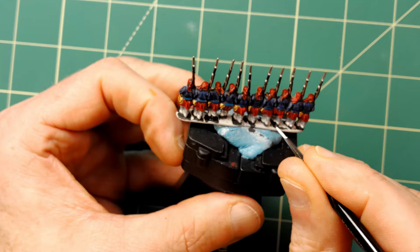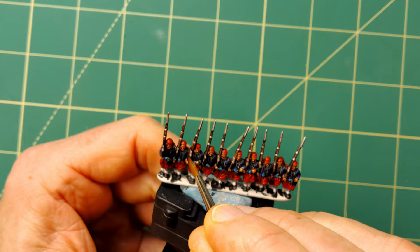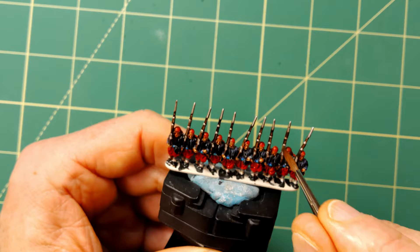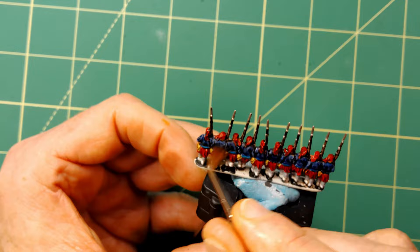Now that all the base colours have been applied it's time to apply what people call liquid magic — washes. Here I'm using a very diluted Agrax Earthshade mix as I don't want to darken the paint scheme too much: one drop of paint to five drops of water. The mixture is applied all over the miniature but avoiding the face and hands. Washes or shades do a fantastic job of pulling all of the colours together, working their way into all the nooks and crannies creating a natural looking shade. Plus it's a great way to cover any areas of the Wraithbone primer that have been missed. It works very well on epic scale miniatures.